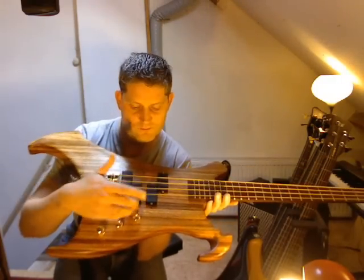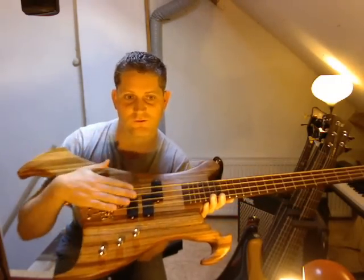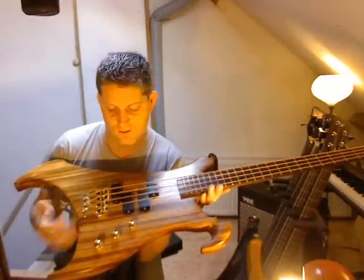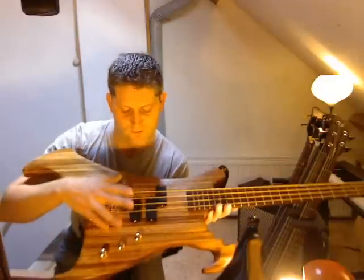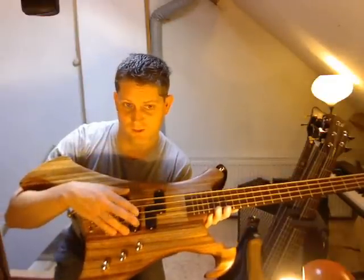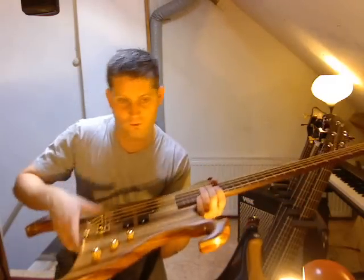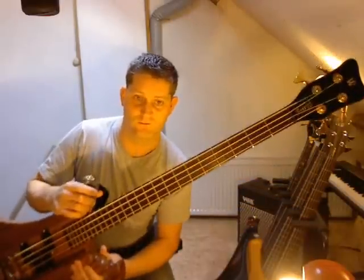The pickups are mirrored precision-type pickups from the Buzzard, of course. It has a two-band EQ, active. I believe these pickups are active as well. All gold hardware. Instead of the signature Buzzard headstock from John Entwistle, this one has got the standard Warwick headstock.